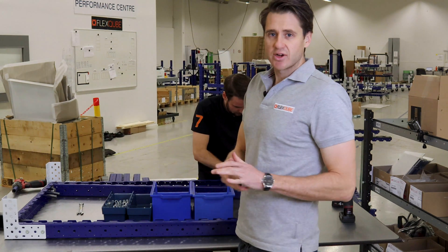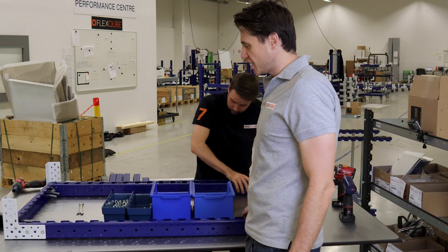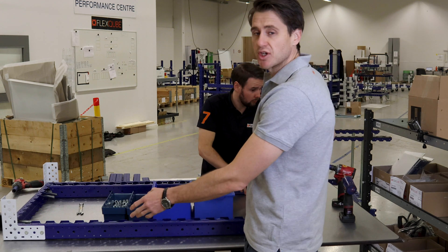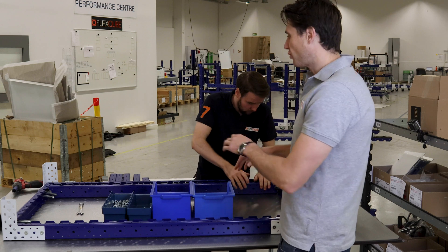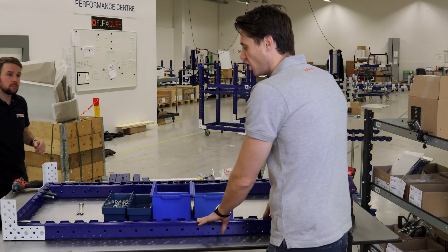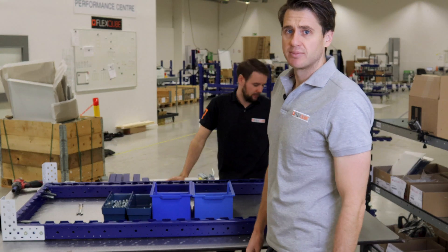So what we've done now guys is actually we've added on the beam to beam corner plates here. We've grabbed the next flex beams and we'll actually be able to start double beaming the long sides of the base frame of the cart there. So from there once we've attached these beams you need to try and line them up with the bolts and the collars there and then we will continue on and start adding on the casters from there.